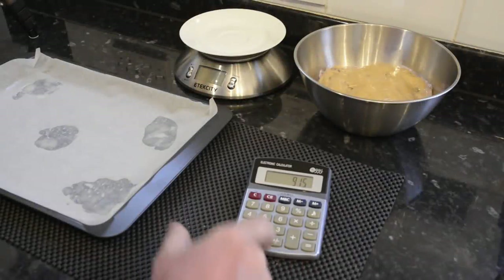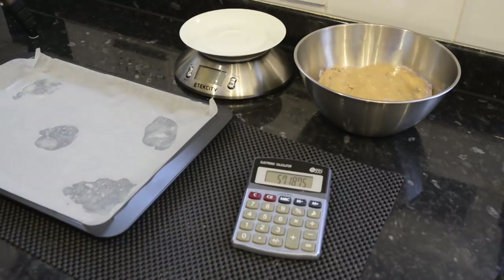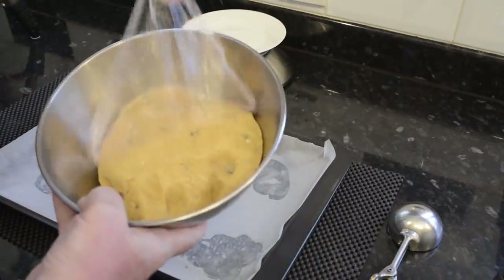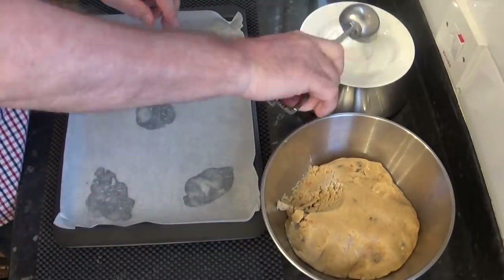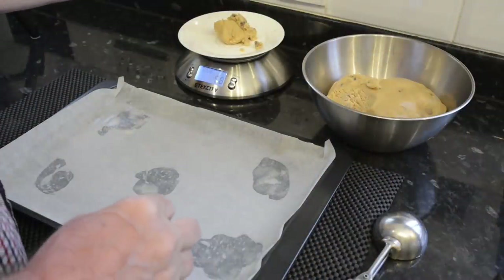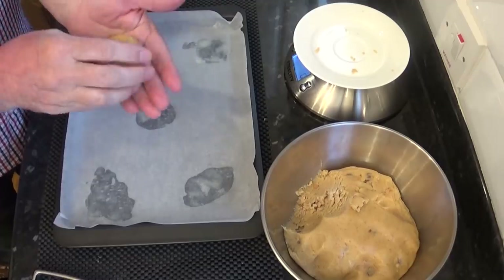Mine's just spent an hour in the fridge, so it's time to divide the dough into 16 pieces. I've entered the total weight into the calculator — that was 915 grams — divided by 16 is 57 grams each. If you're working in imperial measurements, that's two ounces each. Once you have each piece weighed, roll it into a ball and evenly space eight on each tray, then slightly press them down into a puck shape.